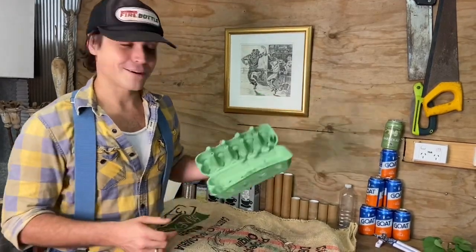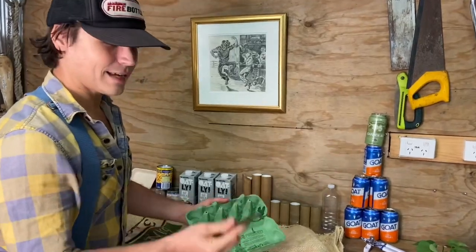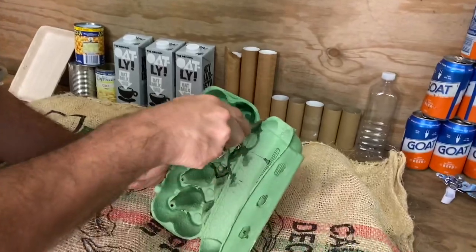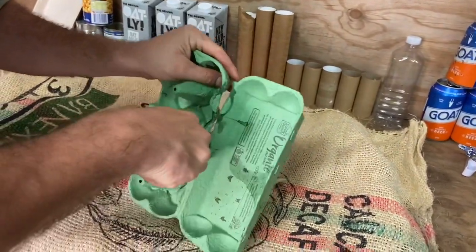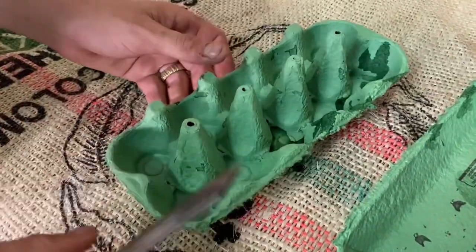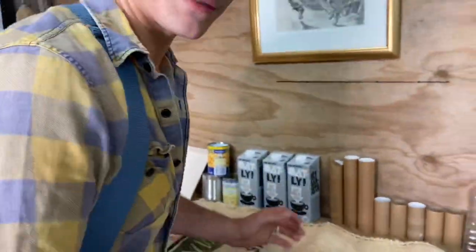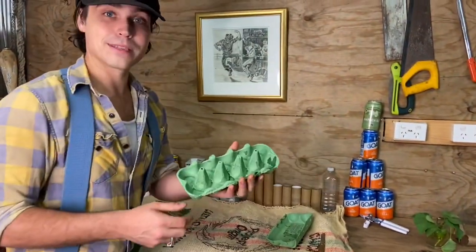What came first, the chicken or the egg? Who cares — let's start with the egg carton. The first thing I like to do is take my knife and cut right across that edge, because we're going to get double the bang for the buck. The best thing about egg cartons is that this is actually biodegradable material. So I can cut these out individually and plant them directly into the ground once the seeds are ready.